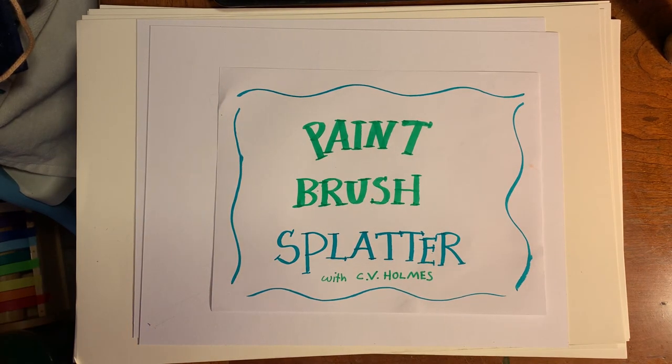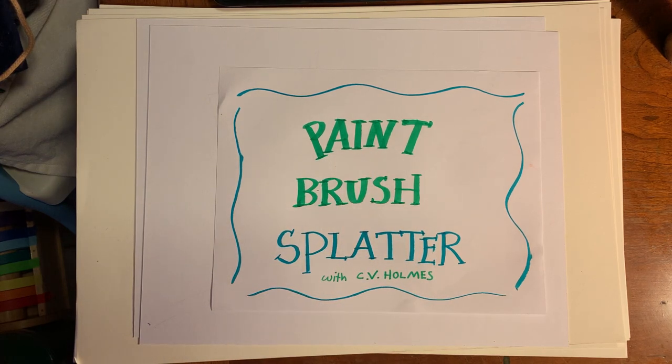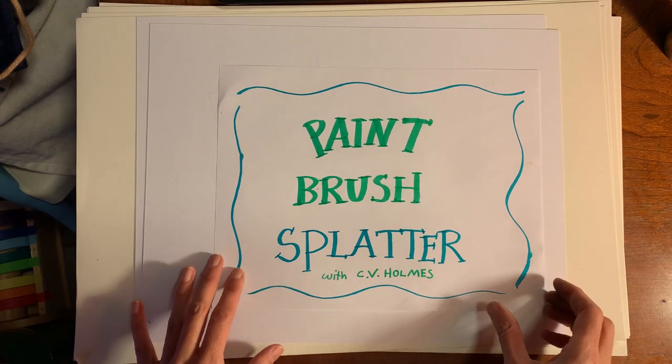Hello everyone, it is Kathryn B. Holmes. Welcome to another edition of Online Art Class. I miss everybody and I can't wait to see you. I have a special surprise for you today. We are going to be doing paintbrush splatter. This is the lesson you've been waiting for. Not only are we going to be splattering stuff with paint, but we're also going to be drawing paintbrushes, which is going to be a really awesome outcome. Just wait and see.